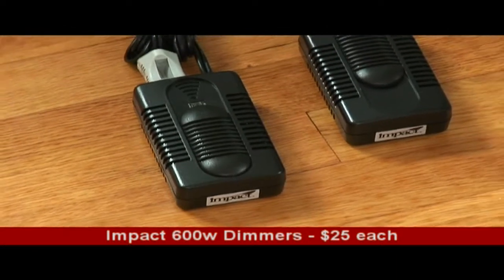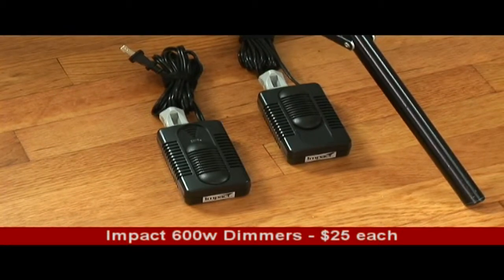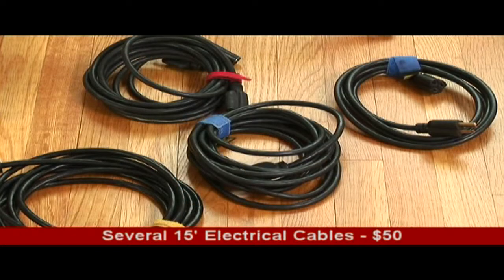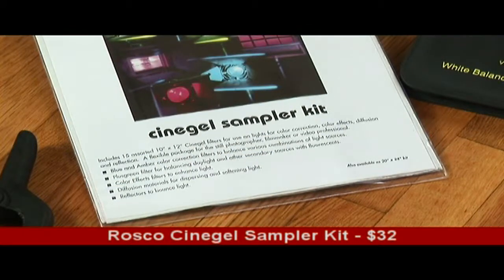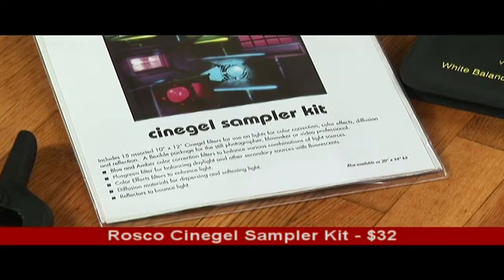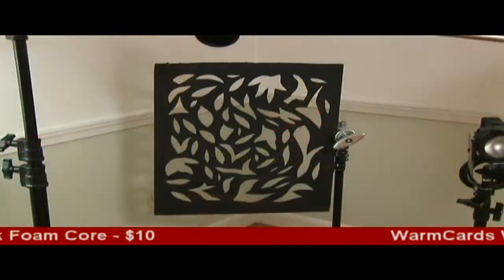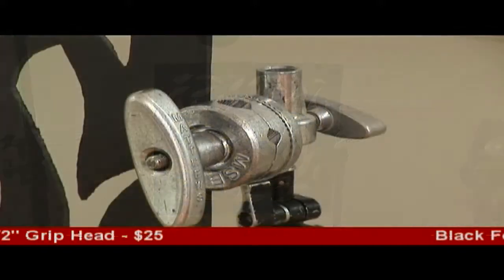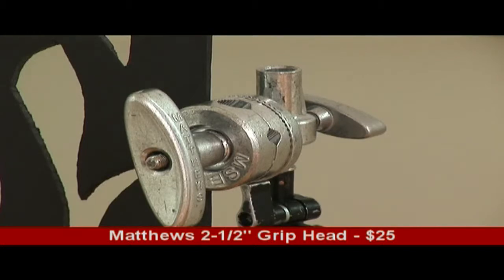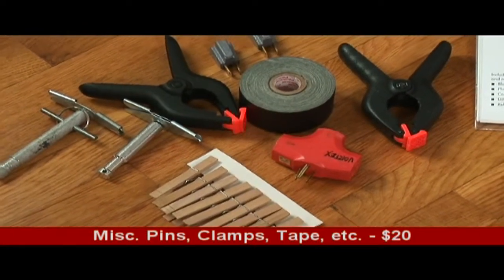Two Impact 600W dimmers — these are inexpensive and get the job done, but you might want to upgrade to better dimmers if you can. Several heavy-duty 15-foot electrical cables that you can buy anywhere; there's nothing special about them. A Roscoe CineGel sampler kit with an assortment of 10-inch by 12-inch colored gels and diffusion materials. A set of warm cards for custom white balancing. An inexpensive piece of black foam core cut into a cookie pattern. A Matthews 2.5-inch grip head for holding the cookie on one of the stands. And an assortment of clothespins, spring clamps, gaffer tape, and other odds and ends.